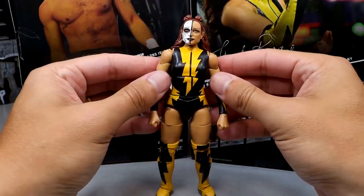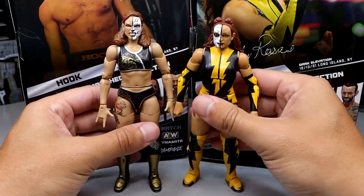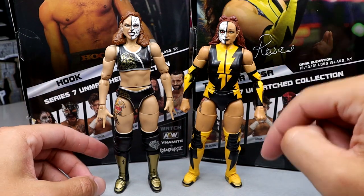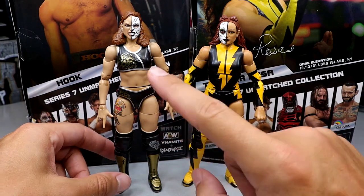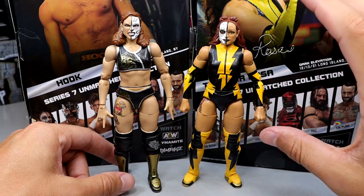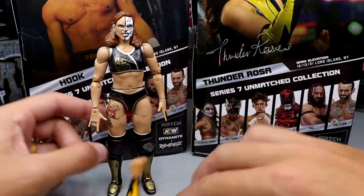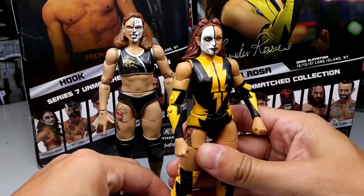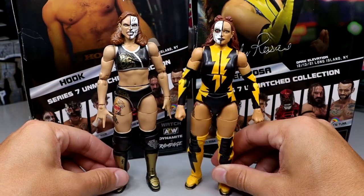Then you have the kick pads with the lightning strikes and the gold and black shoes, which are pretty cool. For a comparison, we're taking a look at her first figure in Unrivaled Series 9, and I can absolutely say I like the new one better. More going on with it, better hair sculpt, better colors. I like the bodysuit and the sleeves. I think it's better and more representative of Thunder Rosa — better scale, better skin tone. I like the new one much more, even though she has that small foot sculpt that drives me nuts.